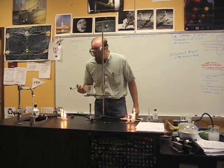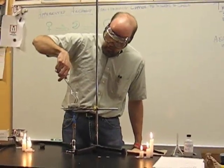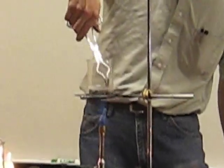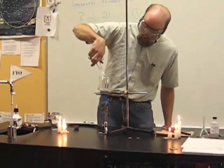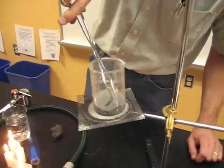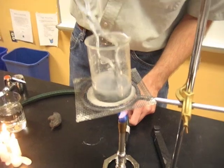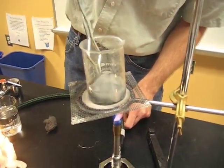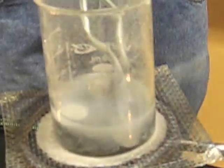Now that the solution is boiling, I'm going to take these pennies and put them in there, spread them around a little bit. The pennies are now in contact with pieces of zinc in a strong solution of sodium hydroxide. It must be heated strongly to make the reaction happen quickly enough for it to be useful in a demonstration.